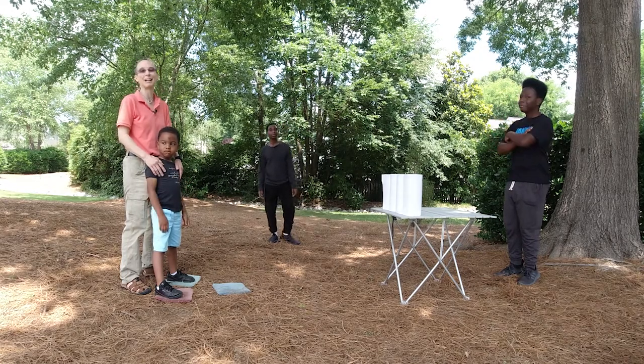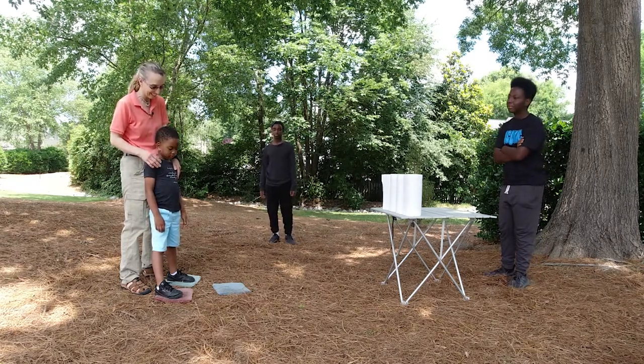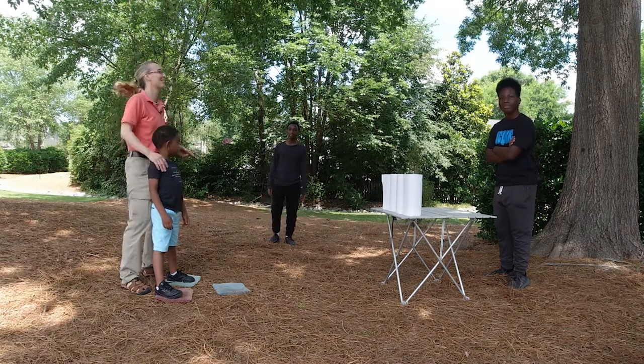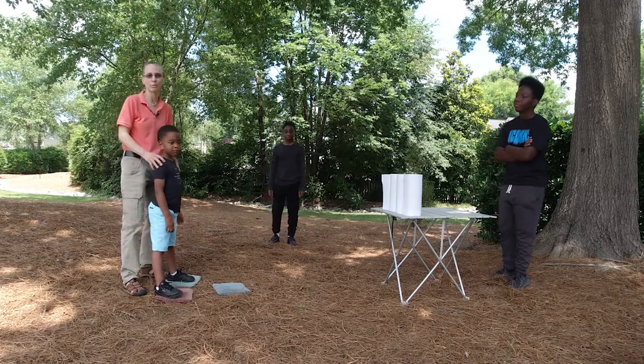Hello. My name is Amy Sturkey. I am a pediatric physical therapist. I'm here with my co-instructors. This is Kai, and he is four years old. This is Marcus — he is 13 years old, and Demetri is 16 years old. We're working on stepping and throwing today.